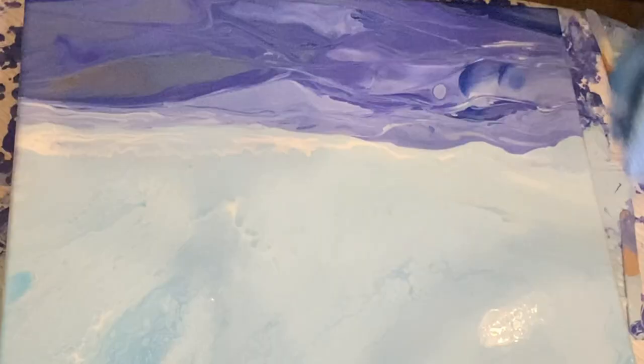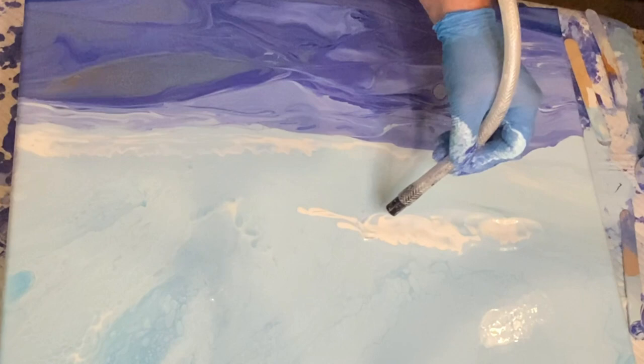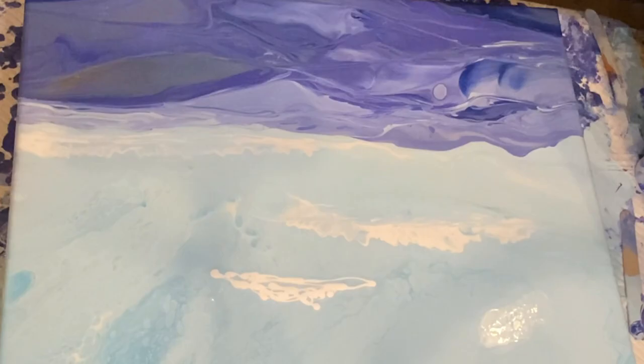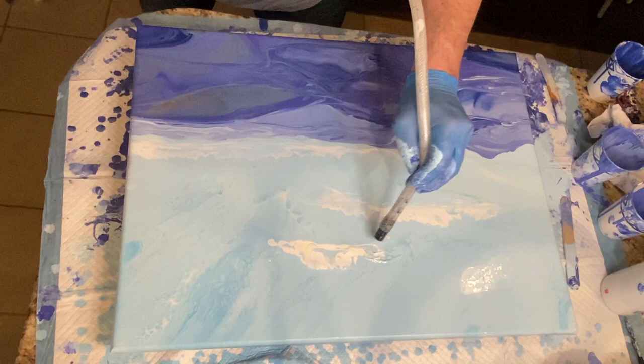Now that I've worked the mountain range for a while, I wasn't completely happy with the sky. In these fluid art landscapes or seascapes, sometimes it's that way — you've worked one portion and then you have to go back. In this case, I'm adding some white and blowing it out with the air tube to create more cloud formations that give the sky a little bit more interest. In a second, you'll also see me go back and pour another cup for the sky.